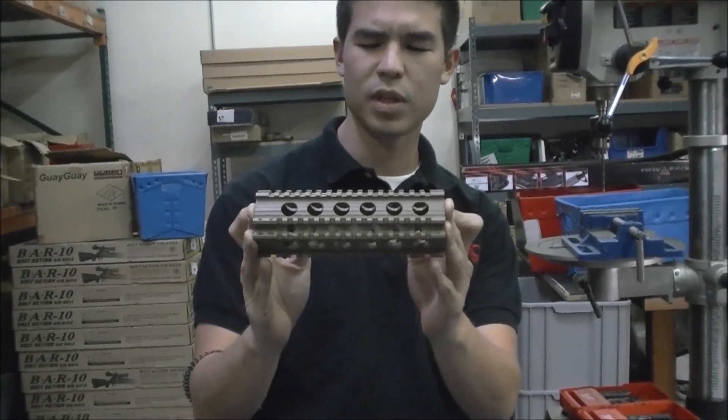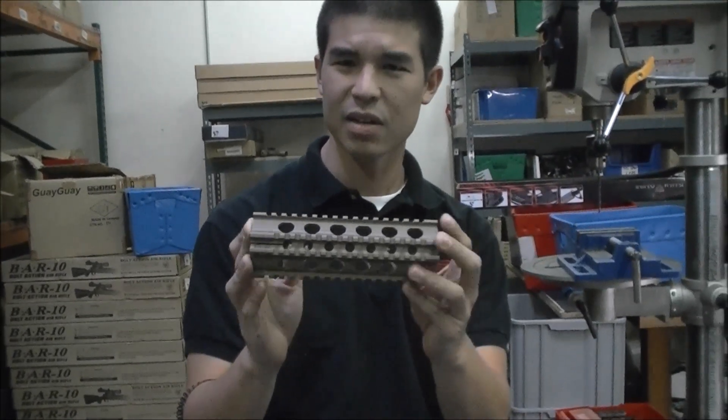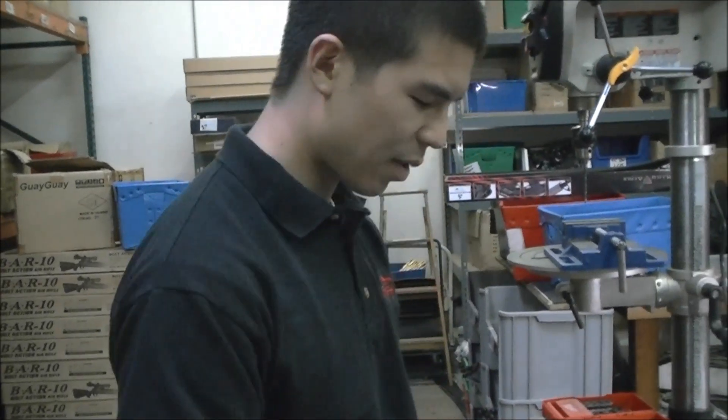It looks to be a seven, seven and a half inch rail — right around there. And then we also have the black version too.